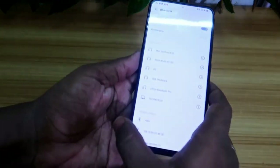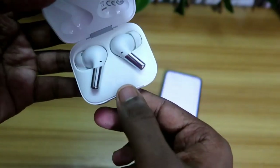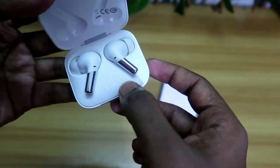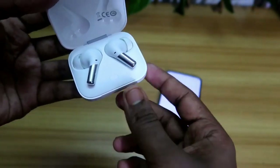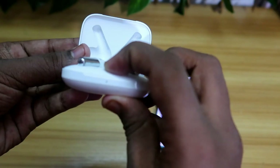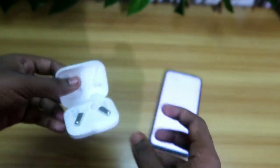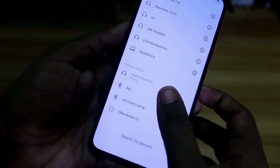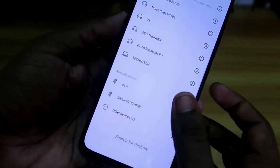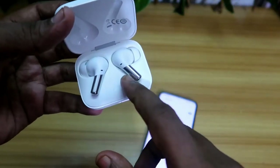After opening the case, it goes into pairing mode. Now search for available devices. In the OnePlus Buds Pro, there is a multi-function key that supports going to pairing mode and the reset option. Once you press and hold this button for two seconds it goes to pairing mode, and the white light will blink, meaning it's in pairing mode. Then in your smartphone the OnePlus Buds Pro will be shown — just click on that to pair and connect.